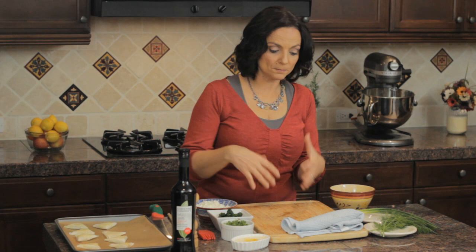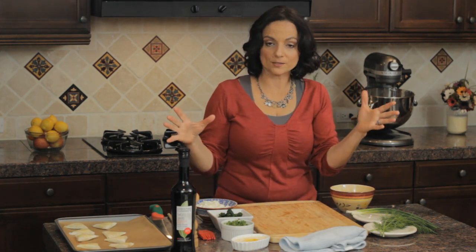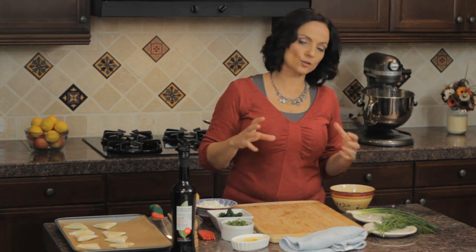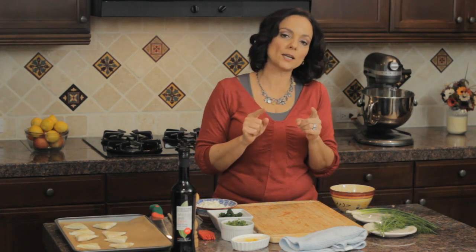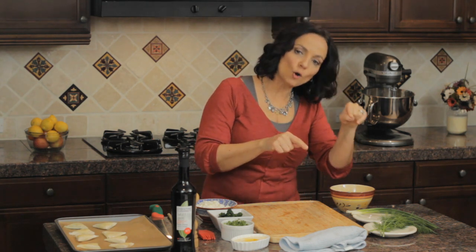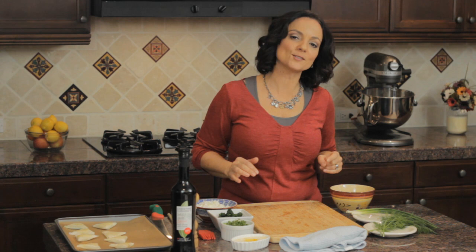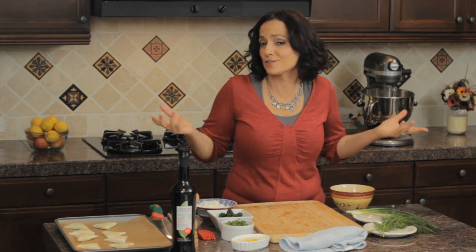So Georgia, my mom, makes the best spanakopitas — and let's just get this straight. A lot of people call it 'spanakopita' but in Greek it's called 'spanakopita.' If you want to sound authentic, spanakopita is the way to go — or just call them triangles.